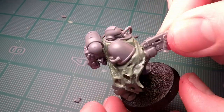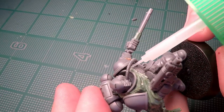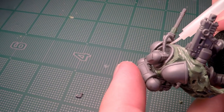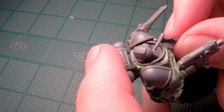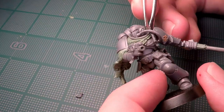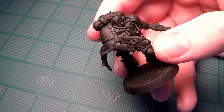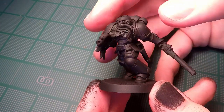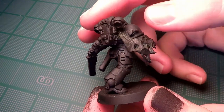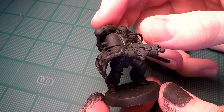I also add a couple of purity seals from another set of Space Marines, to kind of cover up the seam where the cloak didn't quite manage to go underneath the other pauldron. Then I just primed the miniature, and here you can see the actual conversion finished. Now the mini is ready for painting.